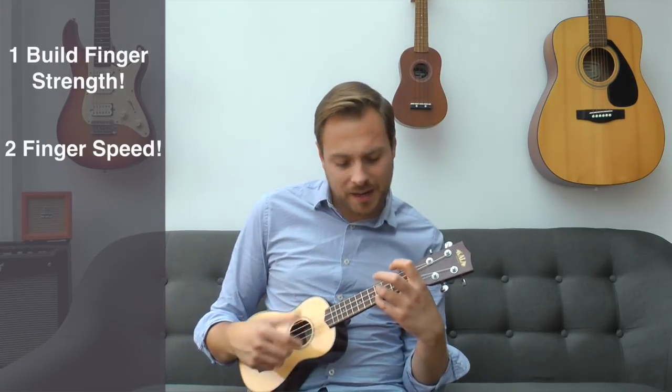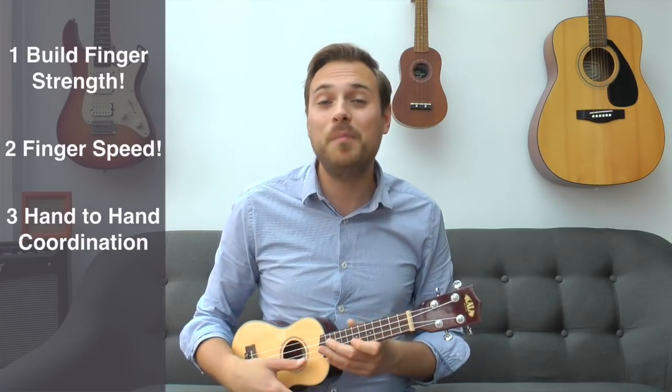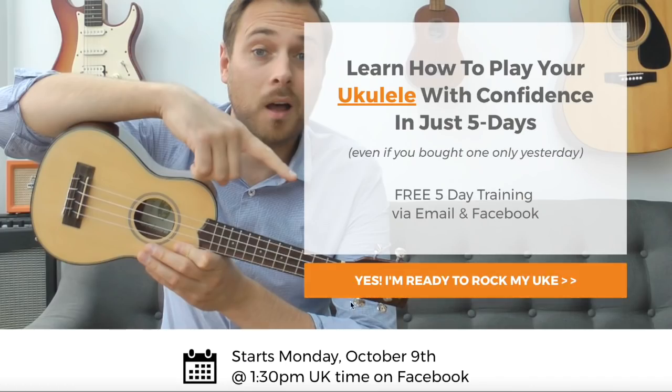We're also going to build your hand-to-hand coordination so your fretting hand and your picking hand are talking together, and we're going to build your overall rhythm skills so you can then tackle your favourite songs. We're going to do all of this in just five days together.